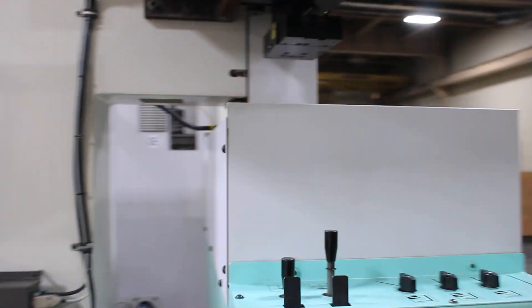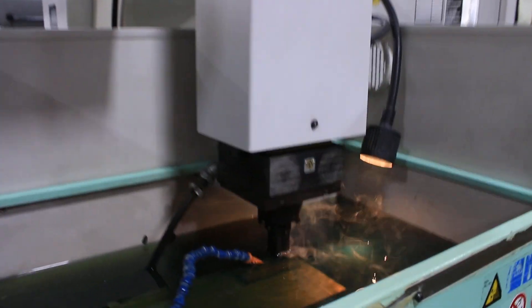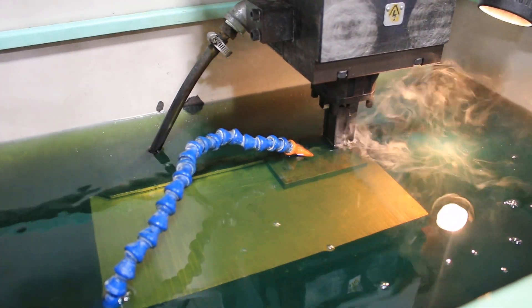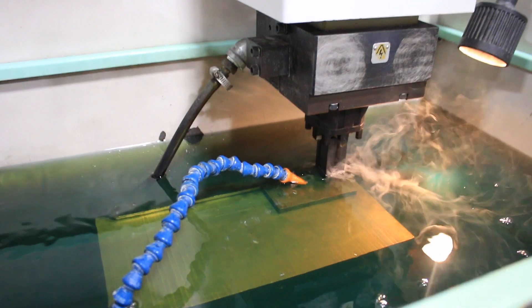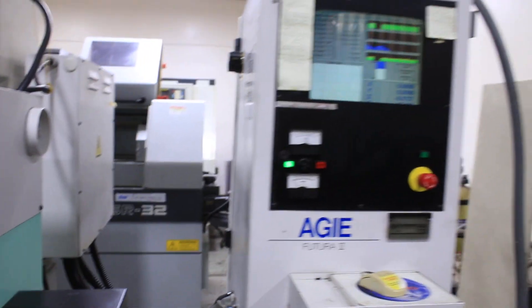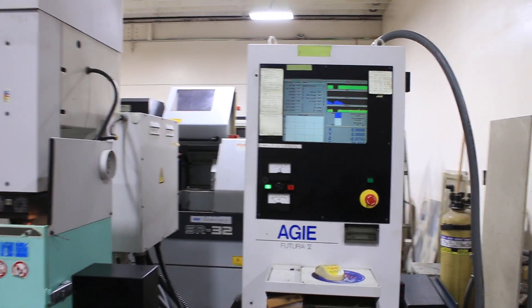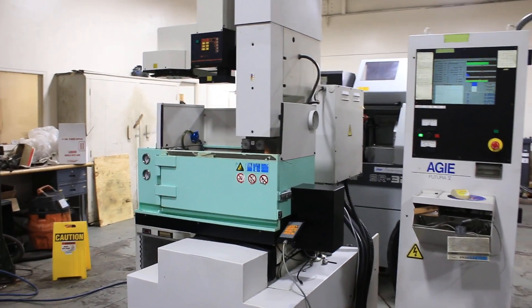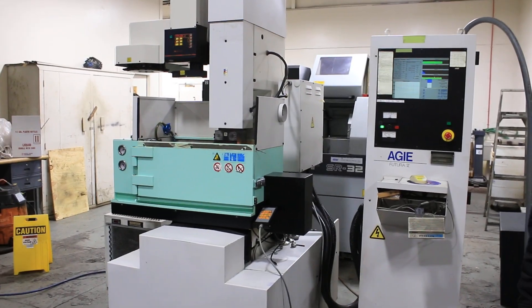Then just come around back into the tank. As you can see, it's a very steady burn. We're down into the cut to 72 thousandths already. It's got the Futura 5 power supply. Full orbiting capabilities.